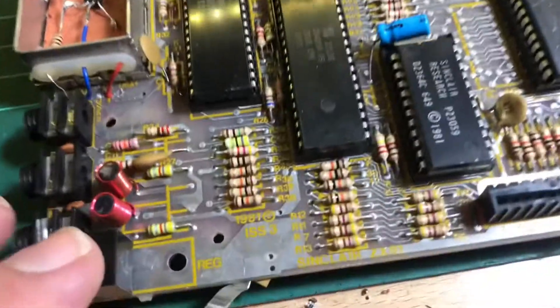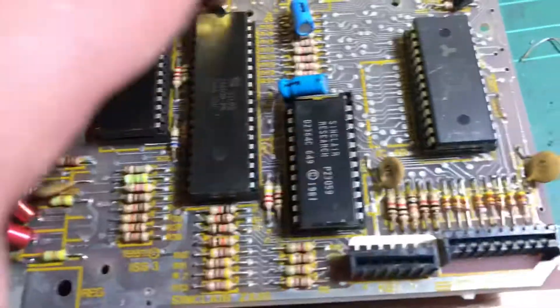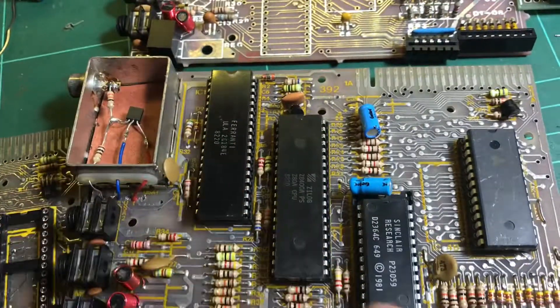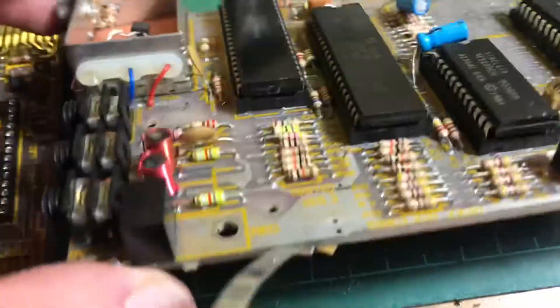Here's another board — this is an issue 3. I've done the 16K RAM upgrade on this one. It's still got the original ULA, ROM, and Z80, so I'll replace those as well.